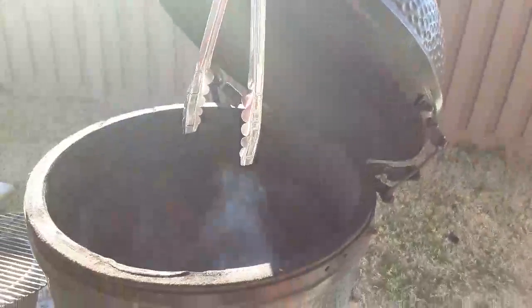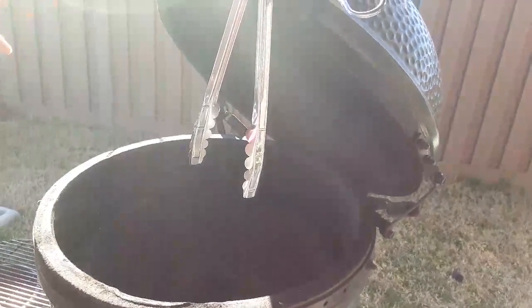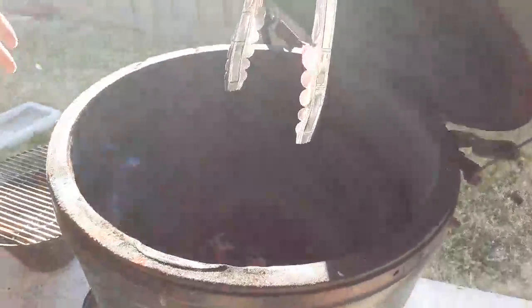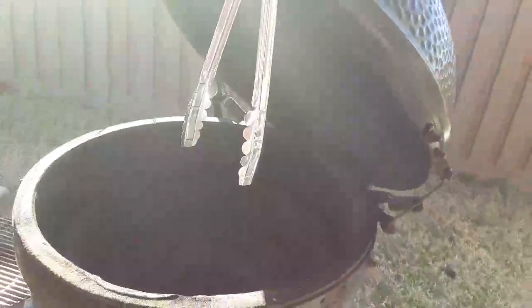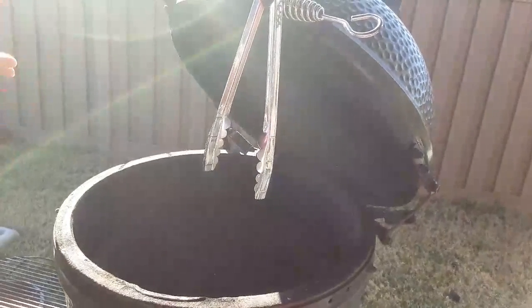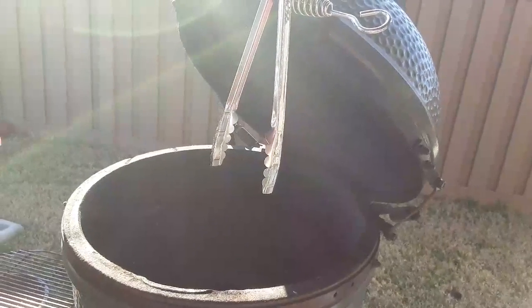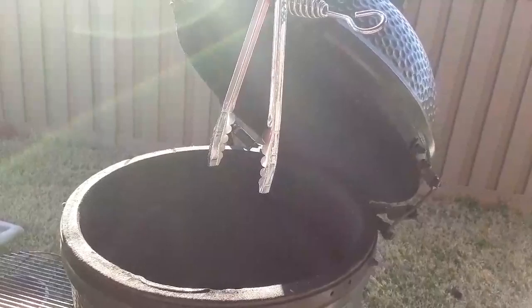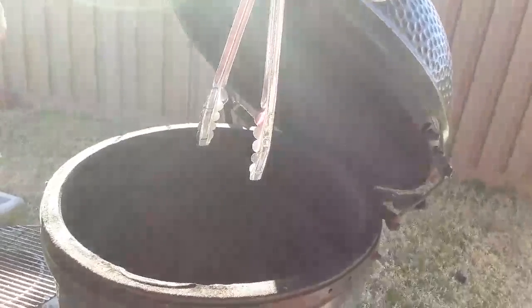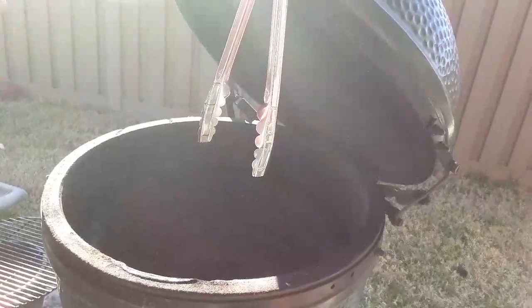The story goes that the owner of the Big Green Egg company saw these ceramic grills over in Japan and really liked them. Either way, it's a double-barreled ceramic grill — they're awesome. They can hold temperature for a very long time with a full load of charcoal. For wings and the salmon I'll be smoking today, I like to keep the temperature around 350 to 400 degrees. I've used mesquite wood because my little filming helper today has quite a few allergies to different types of woods.